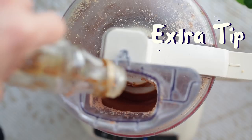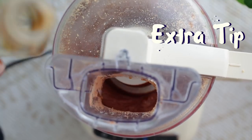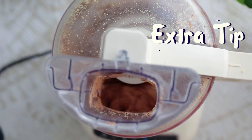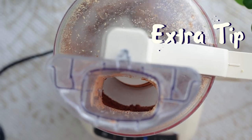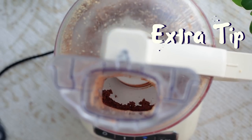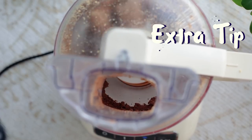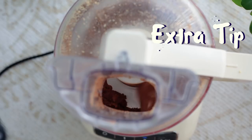I totally forgot this extra tip and it's one of the most important: don't add sugar to the food processor while it's blending, because it will seize up and never get liquid again. If you want to sweeten your nut butter, the best is to add it after everything is blended, once it's in a jar and cooled down. Most recipes don't actually require any sugar.